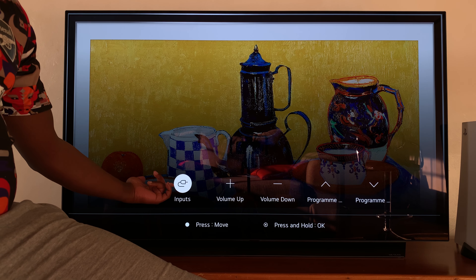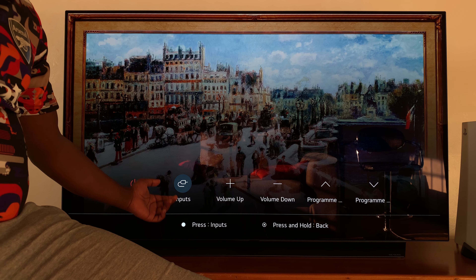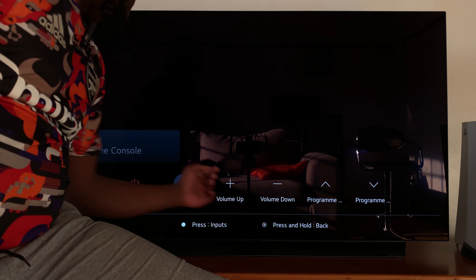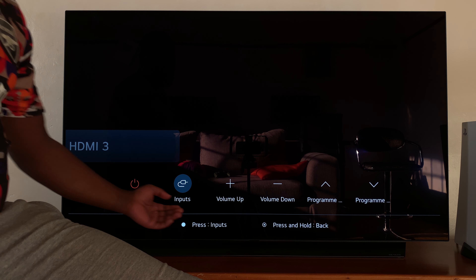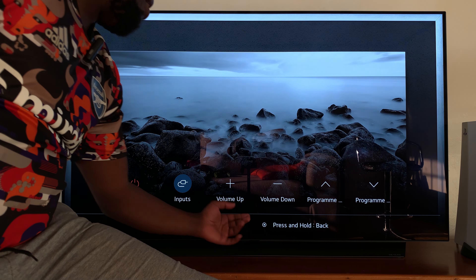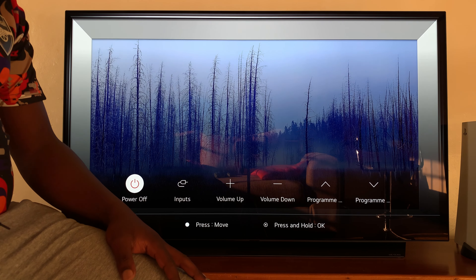Now let's say I want to change inputs, for instance. Simply put it on inputs and then press and hold. The input turns gray, and now I can switch between the different inputs. I'm now on the antenna, I'm on HDMI 1 — pressing again takes me to HDMI 3, pressing again takes me to HDMI 4, and I can go scrolling through all the inputs. When I'm done, I press and hold and it takes me back to the main menu.